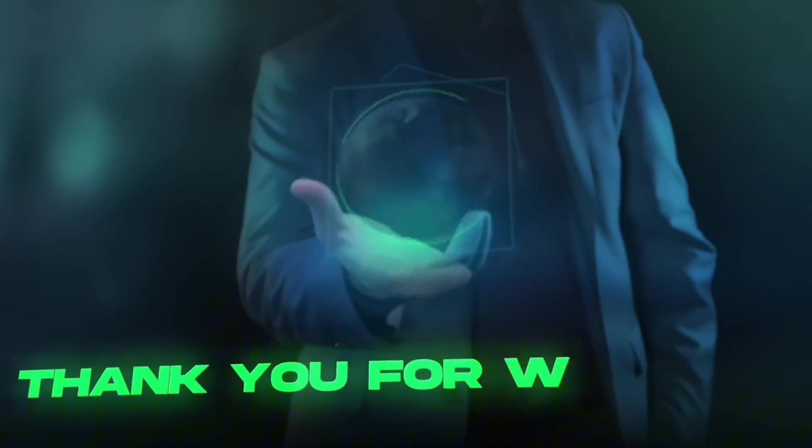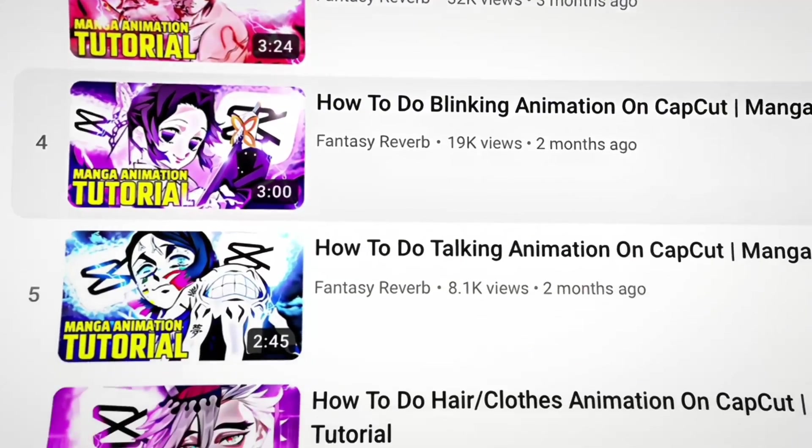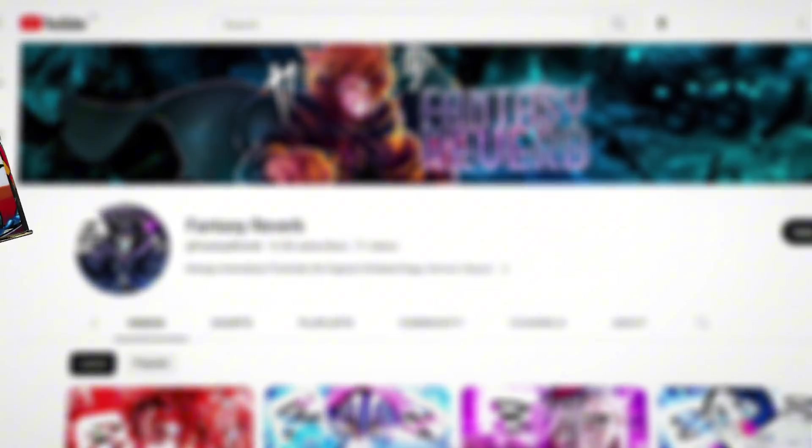Thank you for watching the entire video. If there are parts you didn't understand, there are about 18 other tutorials on my channel. Feel free to subscribe, and I'll see you in the next video. Stay safe.